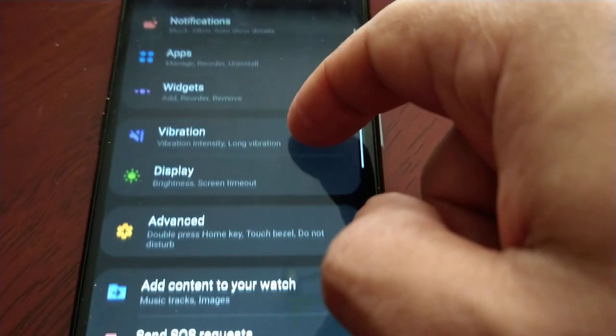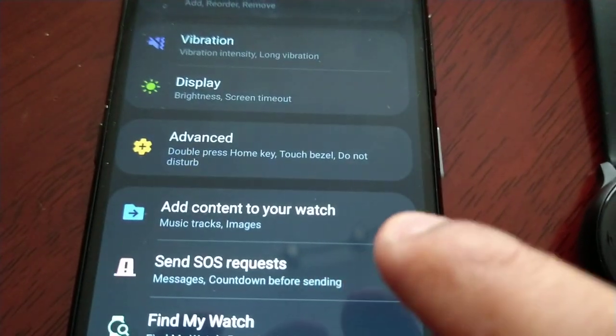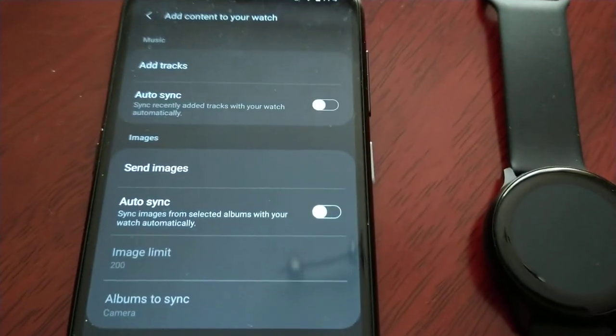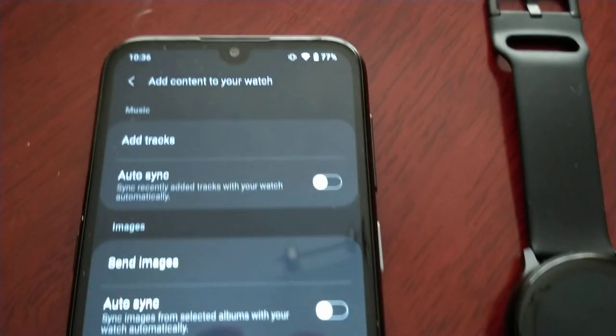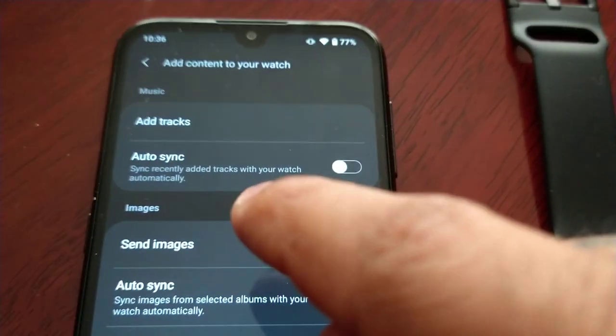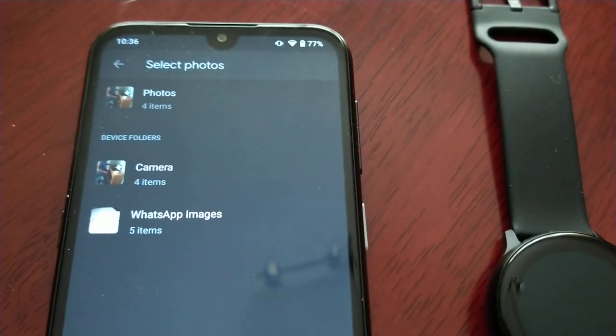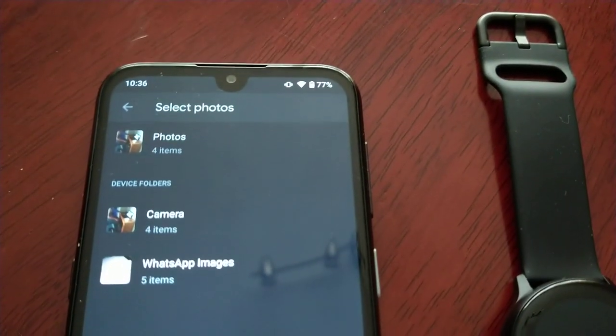Then scroll down to where it says 'Add content to your watch' — music, tracks, images. Select that option there. And then select 'Send images'.